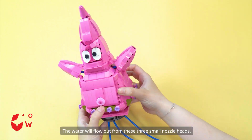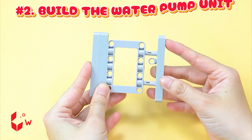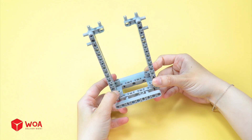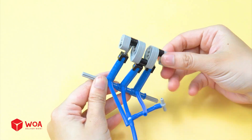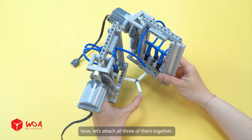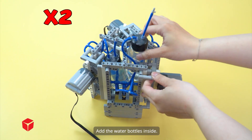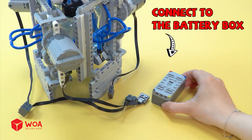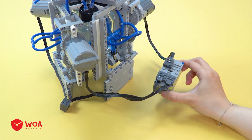The water will flow out from these three small nozzle heads. Number 2: build the water pump unit. First, I'll build a cylinder unit to pump water. Pneumatic cylinder. Now let's attach all three of them together. Add the water bottles inside. Number 3: connect spray head to water pump. Connect to the battery box. Testing.